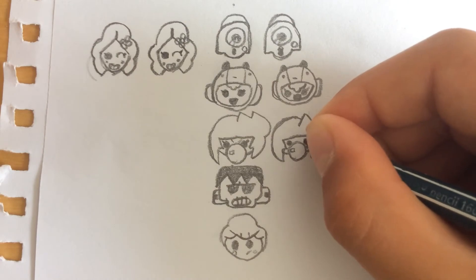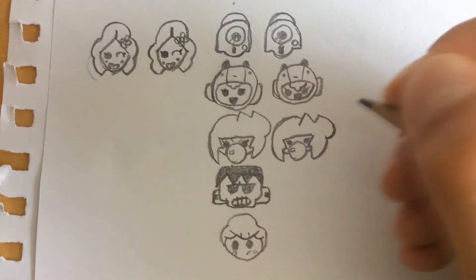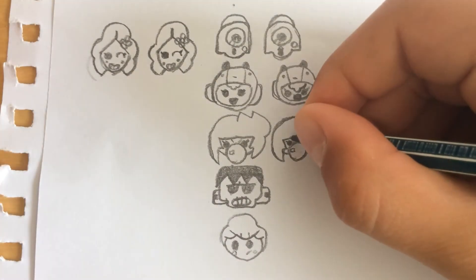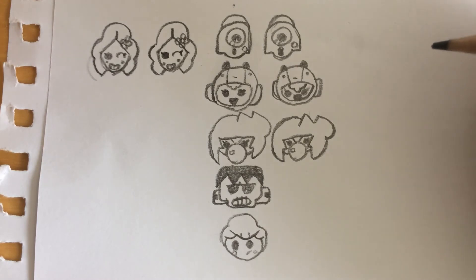We're gonna draw two big black eyes, like a girl usually has. We're gonna draw the eyebrows. Now we're gonna come here and draw a line like this, and it looks like she's upset.